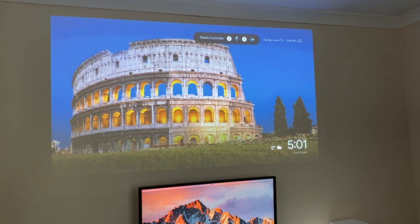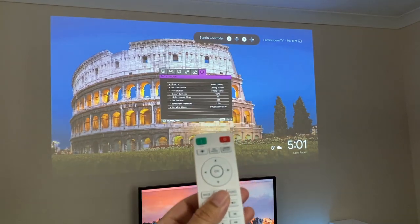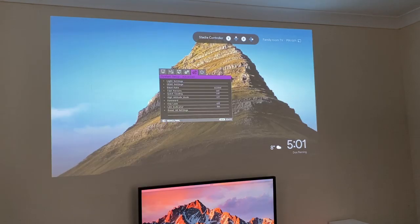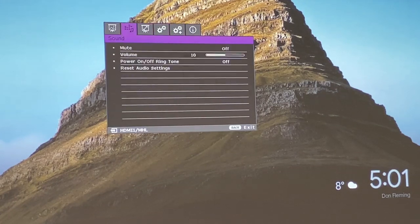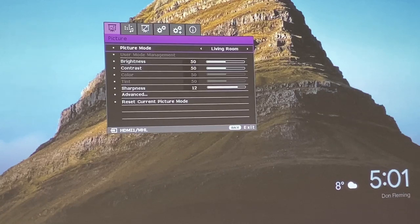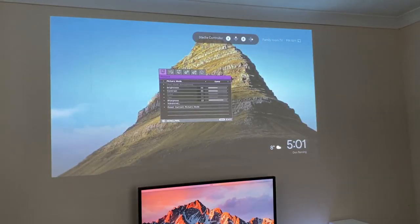Let me quickly show you some of the features in practice. Here is the remote control - you don't even have to face the remote to the projector. If we look at info first you can see the source, picture mode living room, 1080p at 60 hertz, 3D off, and firmware version. Now if we go to picture mode you can switch to cinema, sports, game - and you can adjust it to suit yourself or reset it.